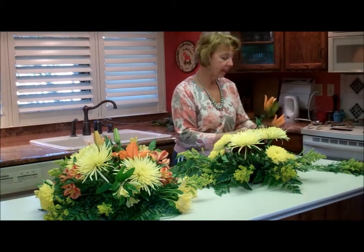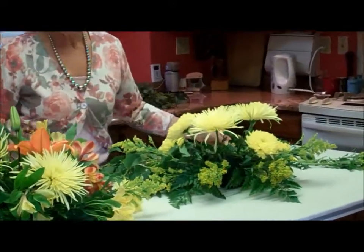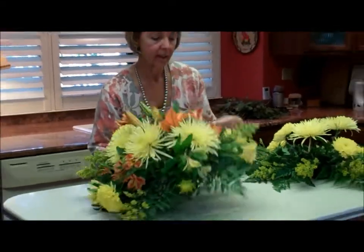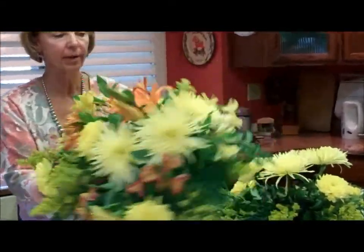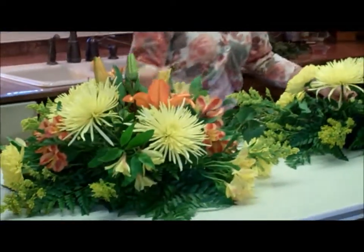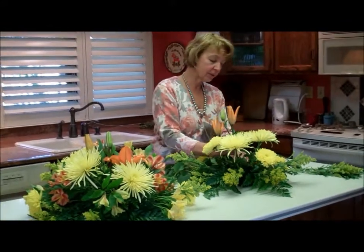I'm also going to add some day lilies. As you can see from the day lilies in the center of the other arrangement, that's what I'm going to do on this one as well. This will open by the time the wedding is tomorrow.